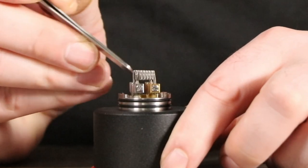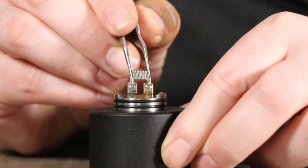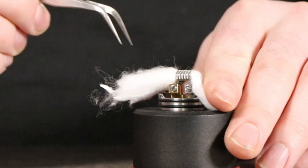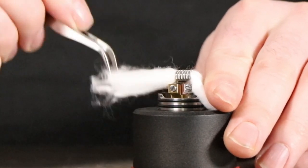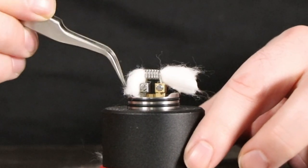Number three: tweezers. Tweezers are great because you can use the back of them to scrape your coil for hot spots. You can use the other side to pinch your coils together in case they become spaced. You can use them to scrape out your cotton at the ends, making them nice and fluffy before you cut them with your wire cutters. And you'll be using your tweezers to tuck your cotton in when you're done with the build, making it look perfect.